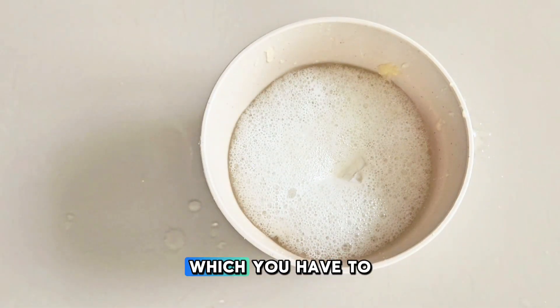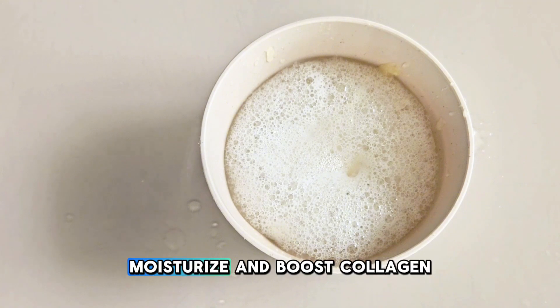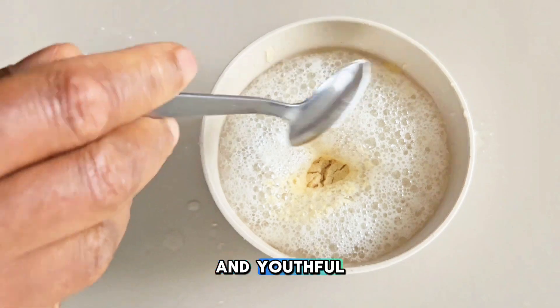I'll also be using chickpea powder. This contains a lot of nutrients which will help to exfoliate, hydrate, moisturize, and boost collagen production so that your skin can look smooth and youthful.